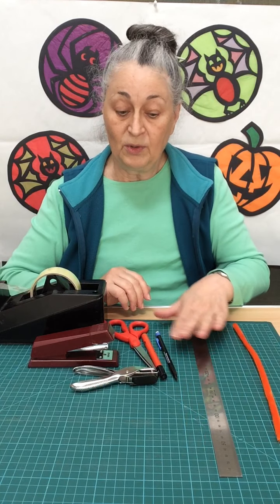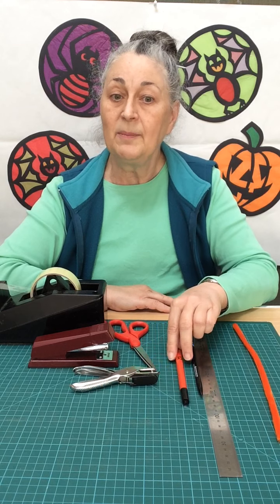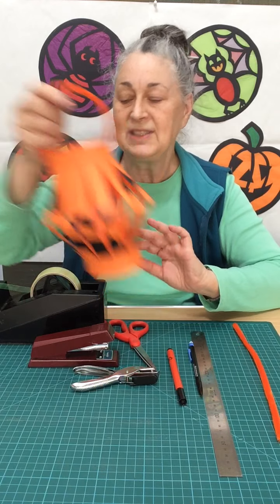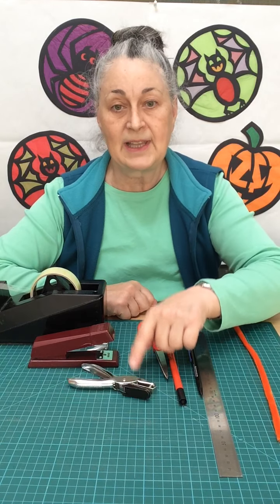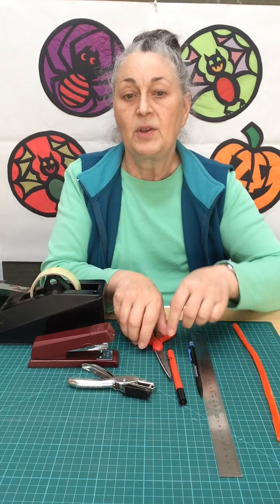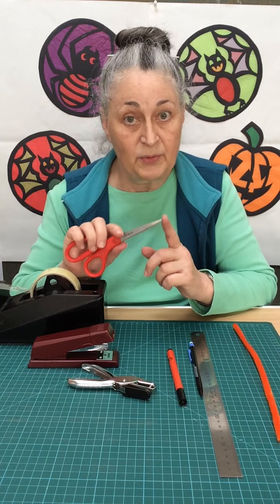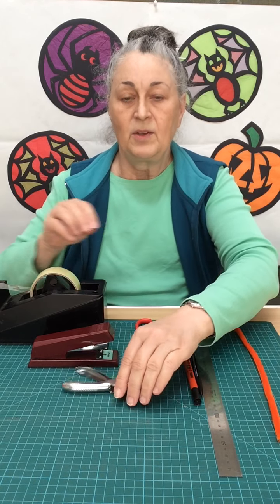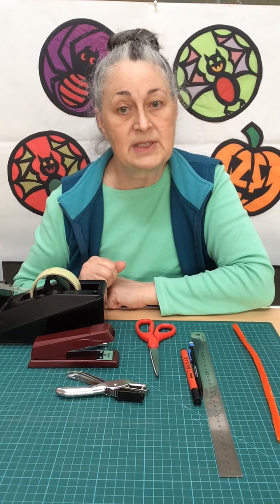You're going to need a ruler and a pencil because we're going to be doing some measuring. You're going to need a black marker pen because we have to draw the scary old face. We're going to need our scissors, and we're going to need something to poke holes with. I've got this handy clippy thing, but if you don't have it you can use the tip of your scissors — Mom and Dad will have to help with that, as these are sharp pointy things. You're going to need a stapler, and if you don't have a stapler you can use some sticky tape.